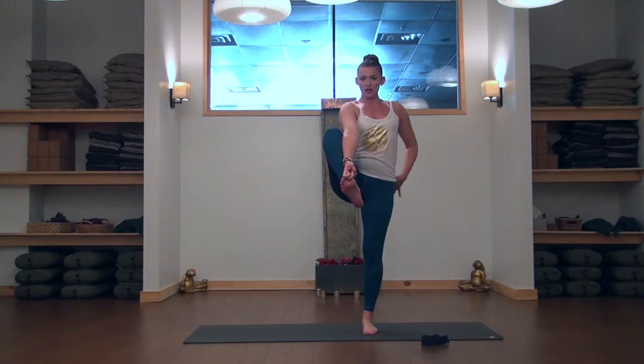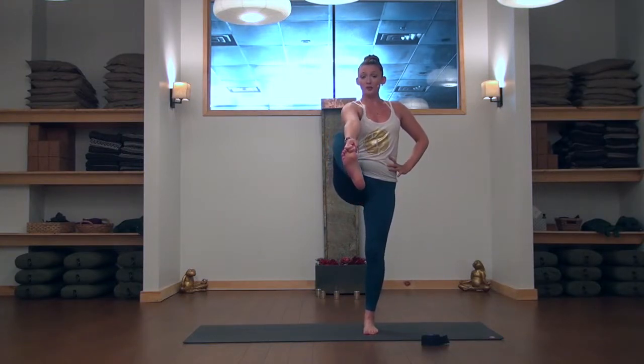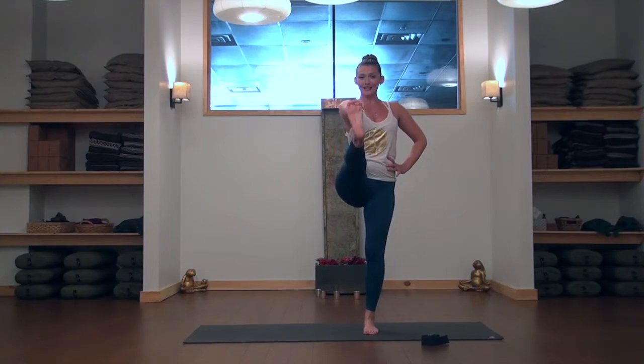As you draw up straighter, tailbone down towards the floor, relax your shoulders and relax your jaw. If it's comfortable and accessible, you can start to play with extending your right leg forward.